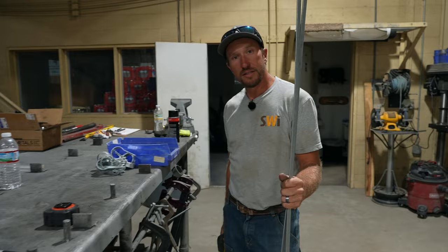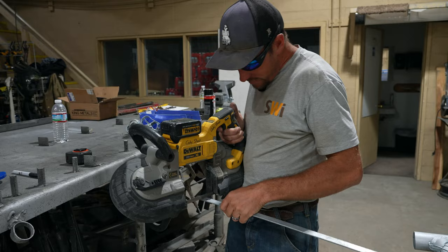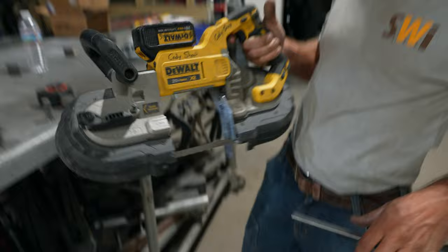We're going to take these 70-inch or six-foot tension bars and we're going to cut two inches off of them. See how I didn't lose any fingers? I've done this a time or two.